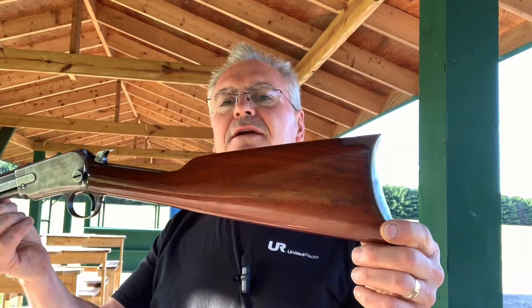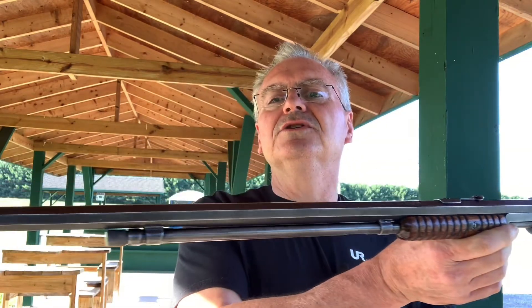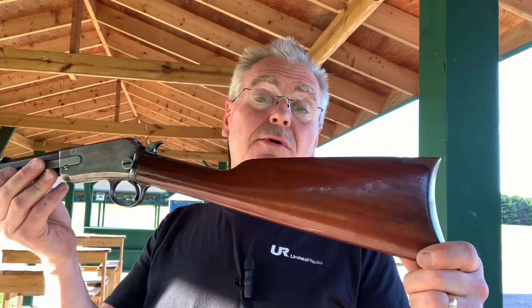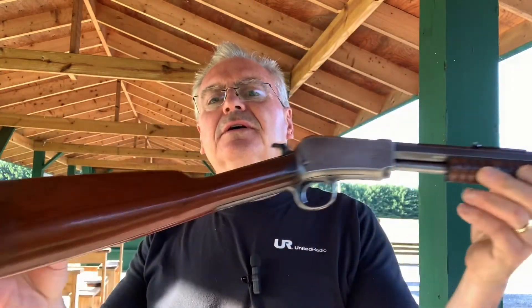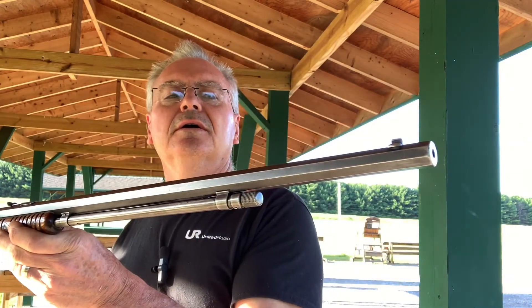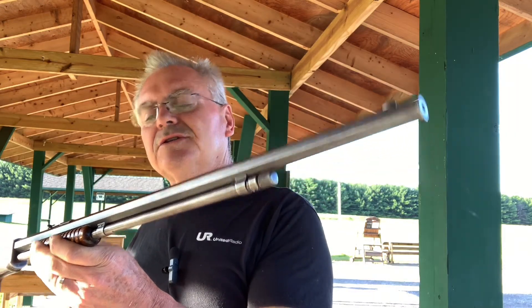This particular one is a pretty neat old gal. It's a Winchester Model 1890. This particular one wasn't made anywhere near 1890 — if I recall right, this one was made in 1935 by the serial number. This one is chambered in just .22 short.